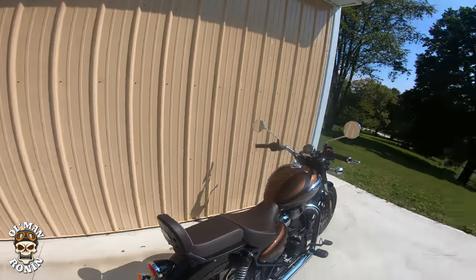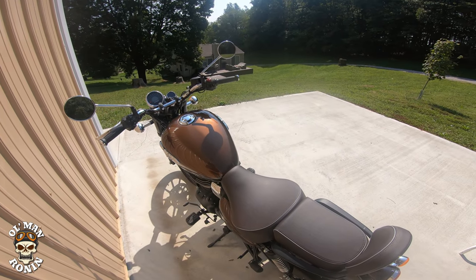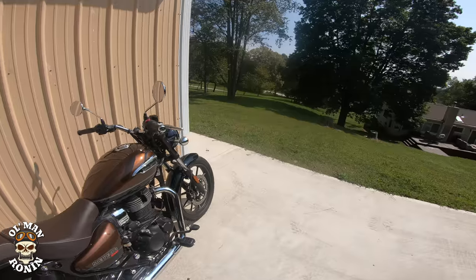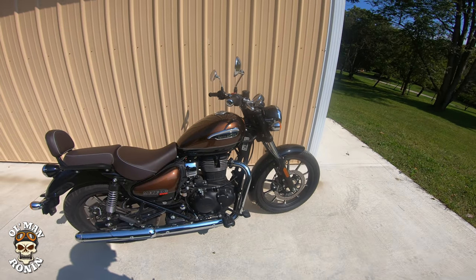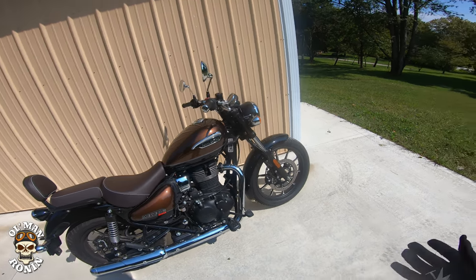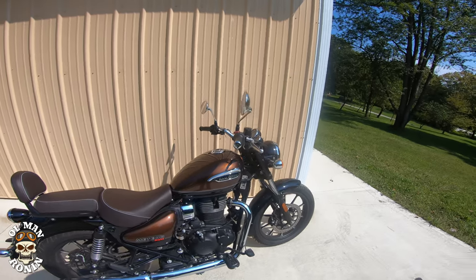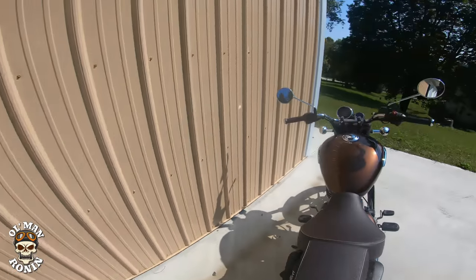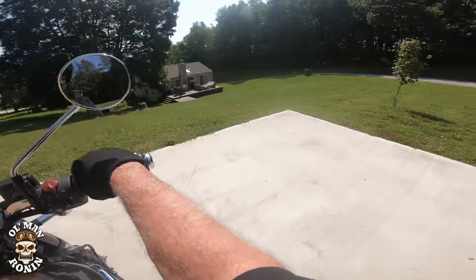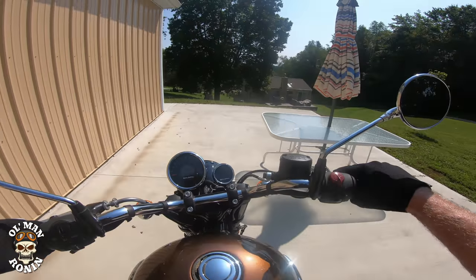I actually got this delivered to me yesterday and I have not been on it yet. I filmed a little short this morning. I love this color — it's the Supernova version, Supernova Brown. I like to call it root beer — I think it's more of a root beer color, but man, is it beautiful. I'm really hyped to ride this bike. This is the first time I've actually going to ride it. Let's back it up — this thing is just so light.